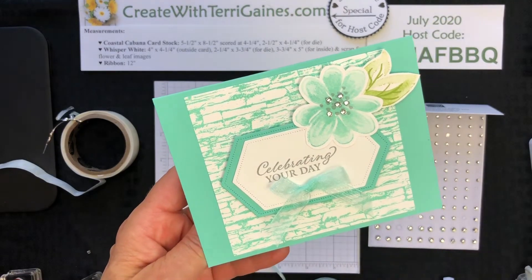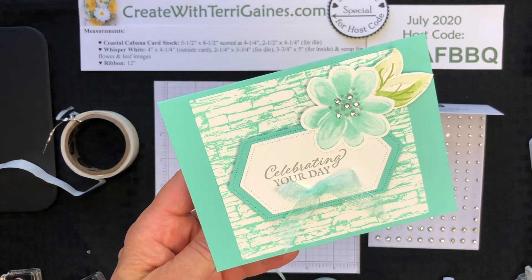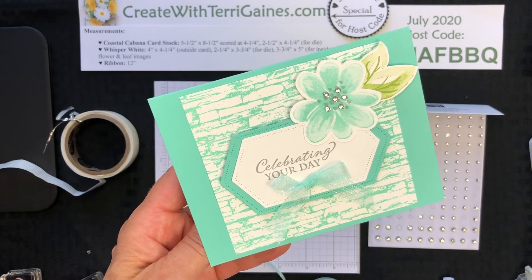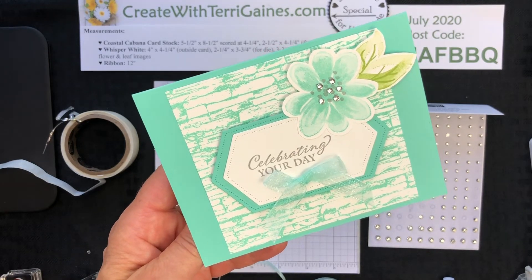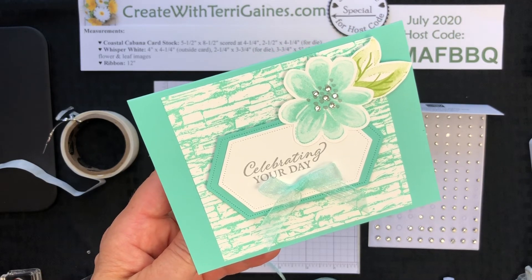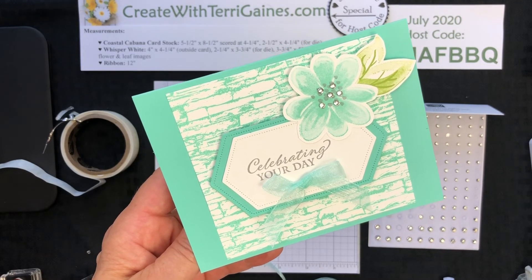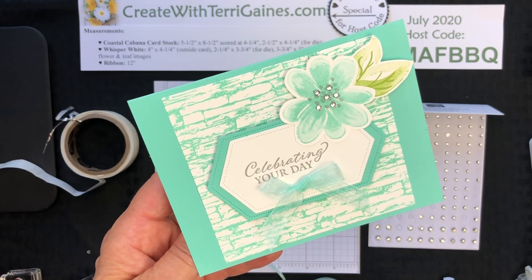If you found me via YouTube, you can look in the comment section for a direct link to my blog post where you'll find the supply list, measurements, and instructions for this project. There will be a PDF tutorial you can download. I would love to have you subscribe to my YouTube channel. Thanks for stopping by — I hope you enjoyed creating this project with me. Stay safe and stay healthy.